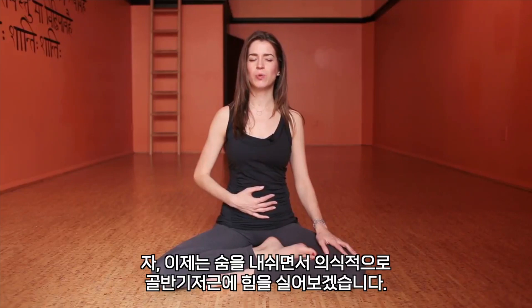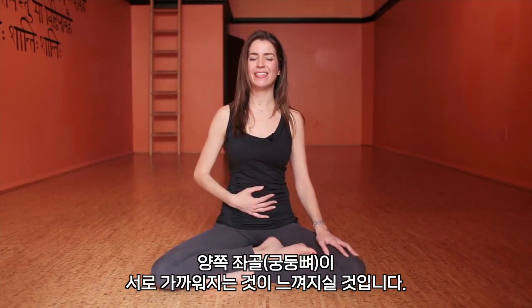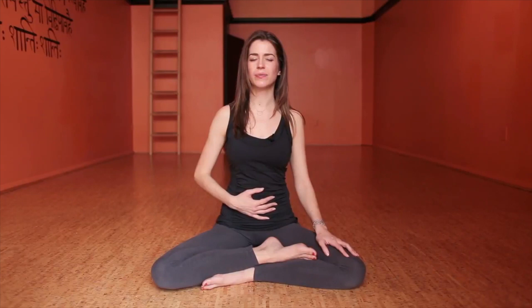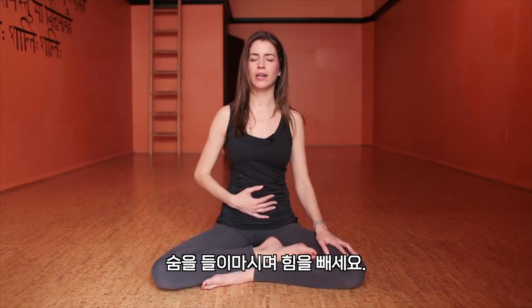Now we'll start to engage consciously the pelvic floor with the exhales. So with your next exhale, feel the pelvic floor kind of lifting — like a handkerchief lifting up — and you'll feel the sitting bones reaching together. And then inhale, relax. And then exhaling to engage. Feel that lifting. Inhale, relax.